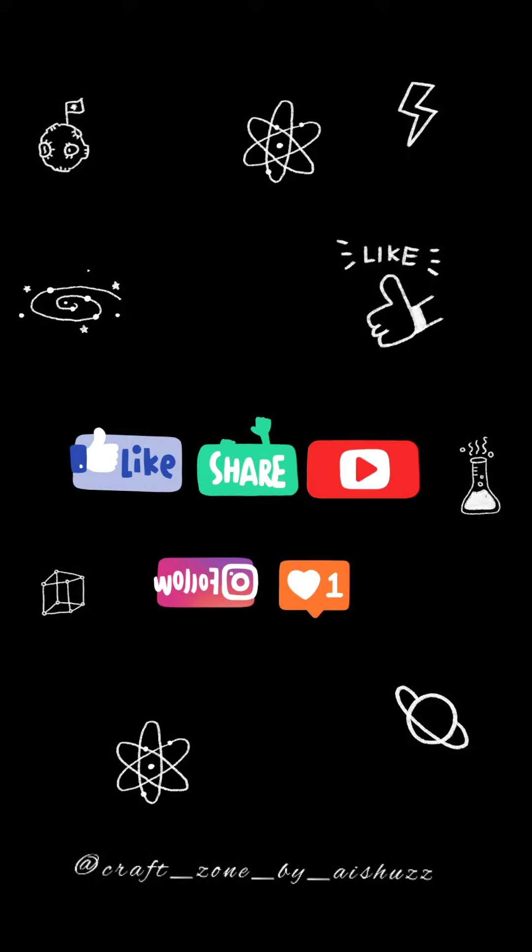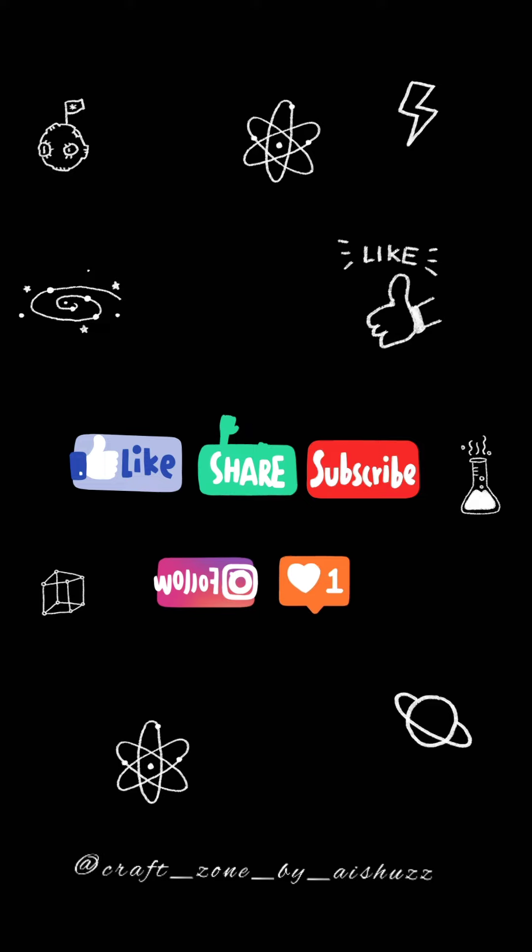Hi! Welcome back to my YouTube channel! My YouTube channel is the only way to support my YouTube channel. Don't forget to subscribe and support all the videos.